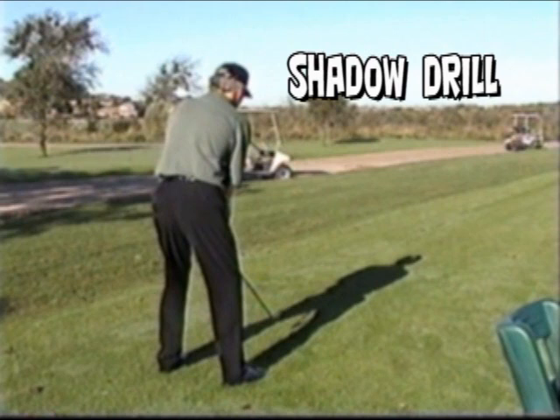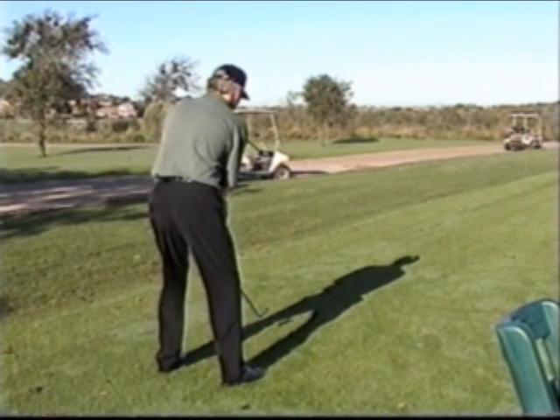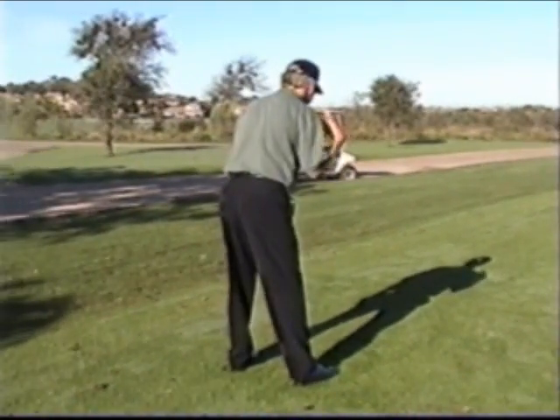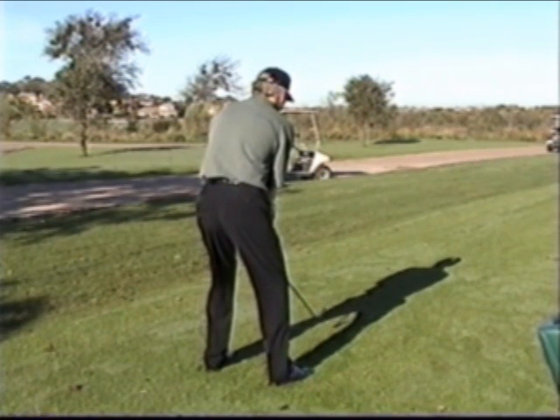This week's tip is the shadow drill, and now that daylight savings time is upon us, you'll have more time to play your favorite sport. Begin by placing a golf ball on the ground with the sun directly to your back, as you can see in the video, then go ahead and take your stance. You must make sure the shadow of your head is directly over the ball.